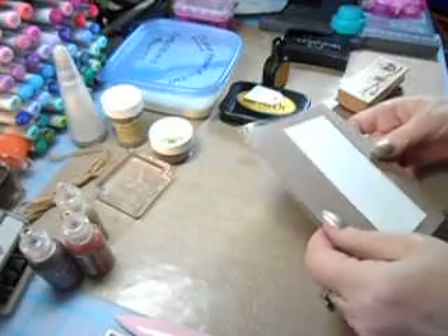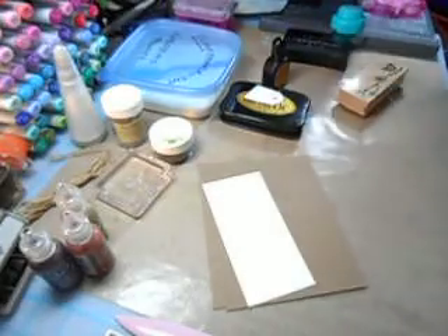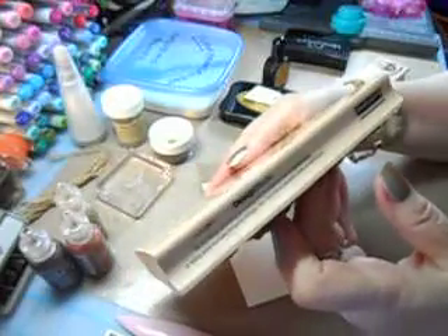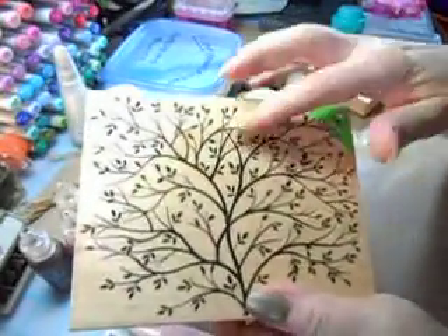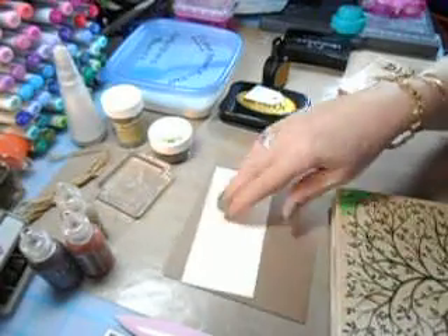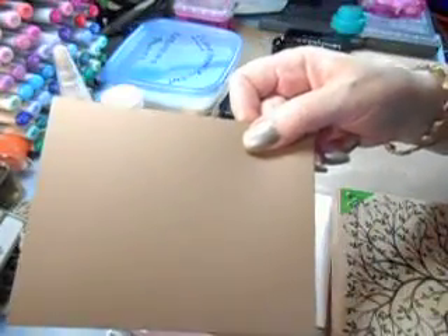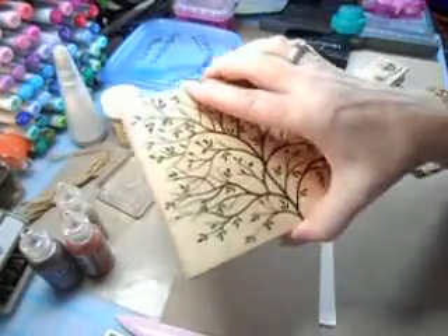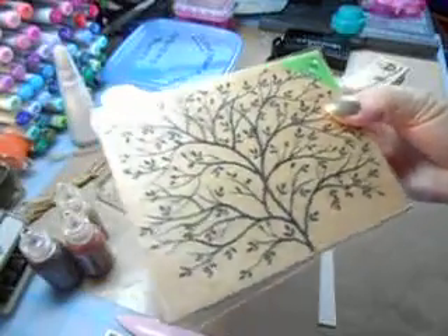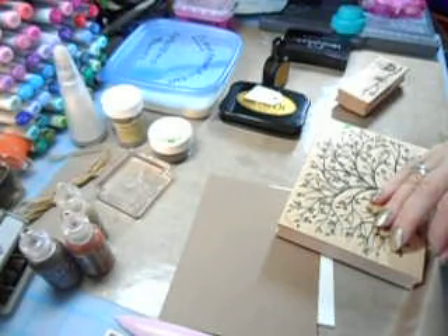What I did was I took a piece of acetate and cut it down to the size of the stamp I'm going to use. This stamp is by Hero Arts — it's the tree stamp. It goes on my acetate. I cut out two pieces the same size in this brown sugar cardstock, exact same size as the acetate. This one was cut at five and three quarters by four and a half.